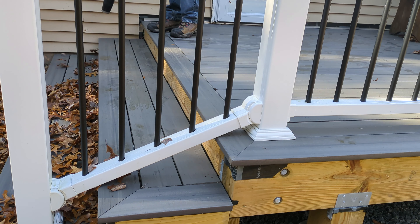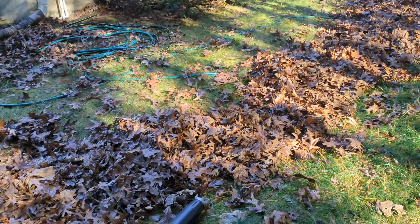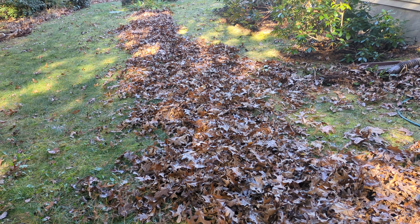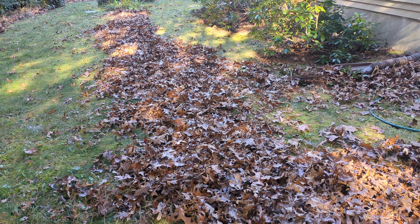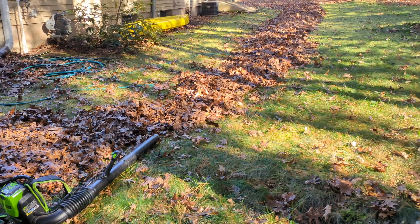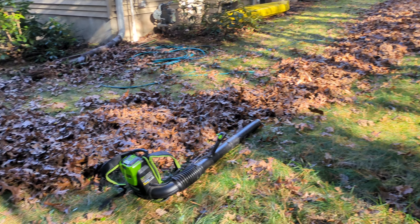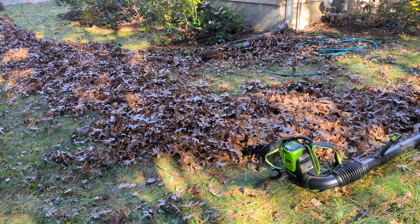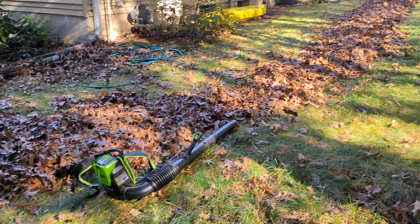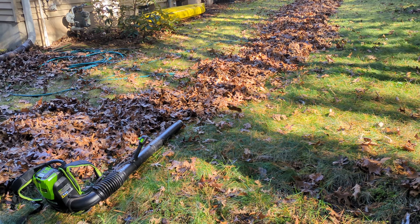We cleared off the deck and patio back there, and about halfway around my house including getting the leaves out of the flower beds and shrubs. So one more battery would finish around the outside of the house, plus a few more charges for the far front and far back yards — probably could finish it all on a weekend.